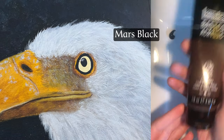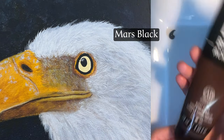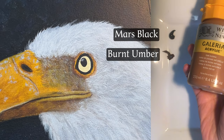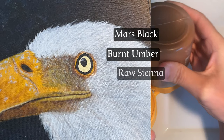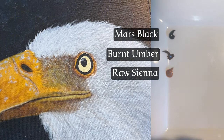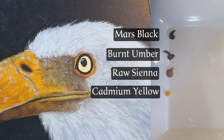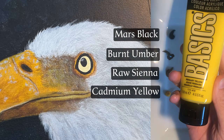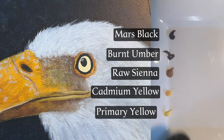Have you ever wondered, or are you struggling with how to make animal eyes in your paintings look lifelike? Today we're diving into one of the most powerful features of animal portraits: the eyes. Whether it's the fierce gaze of an eagle or the gentle stare of a pet, animal eyes carry so much emotion, and capturing that can make any painting come alive.